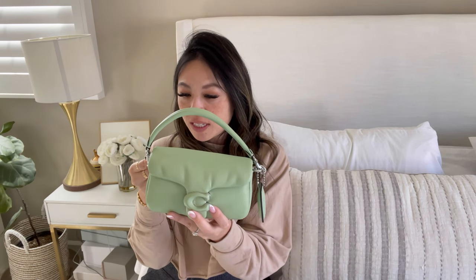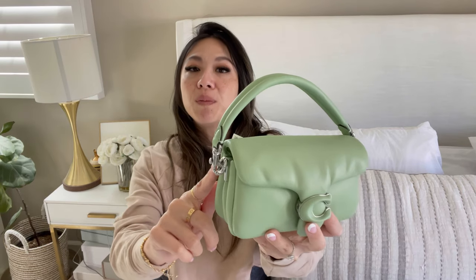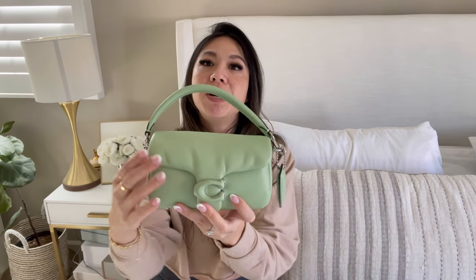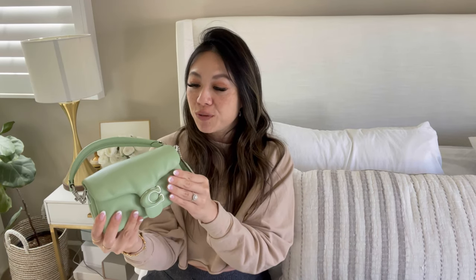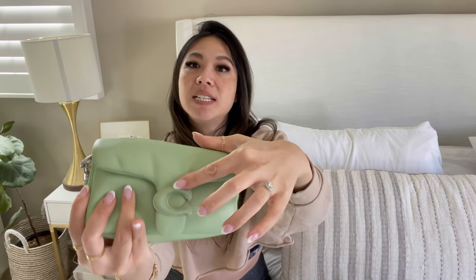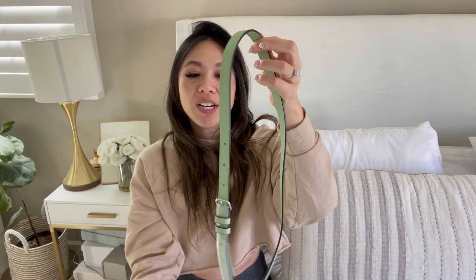You guys know I've been on this green kick — I love mint green, forest green, all shades of green. I just thought this was the cutest color. I believe this one is called pistachio, with silver hardware. I still have the tags on because I just got this in the mail. It's silver hardware, pistachio, and this is in a lambskin leather, so it's that soft, squishy leather. It has the typical Coach hang tag that's squishy just like the pillow, a top handle, and a C for Coach right here — and it's magnetic.